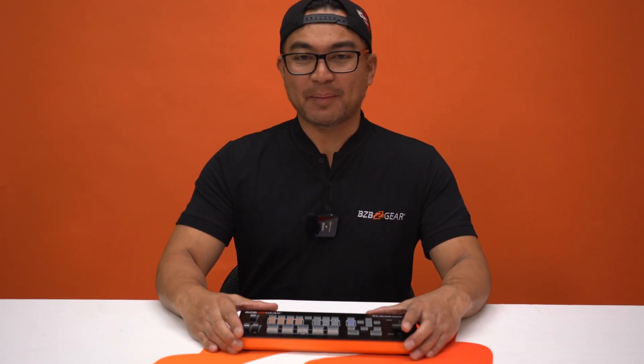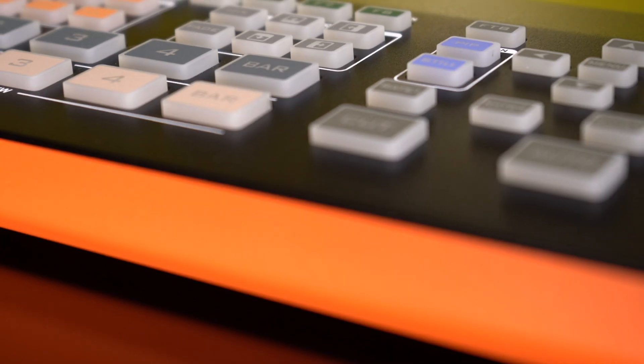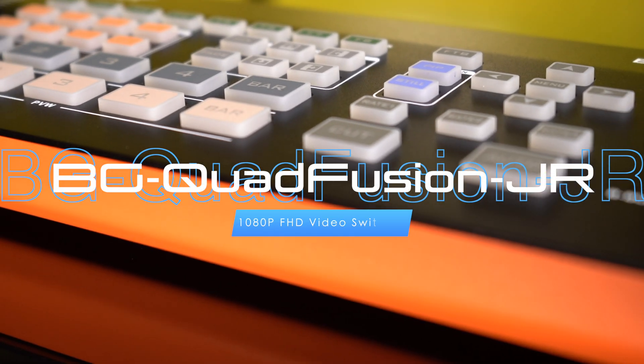Thanks for tuning in to BZB TV. My name is Florente. In the fast-paced world of video production, quality and efficiency are everything. Today we're excited to introduce a game-changing product in the industry, and that is the BG Quad Fusion Junior.